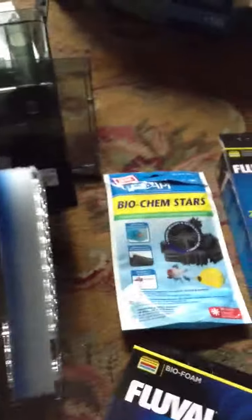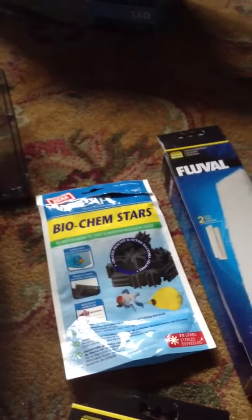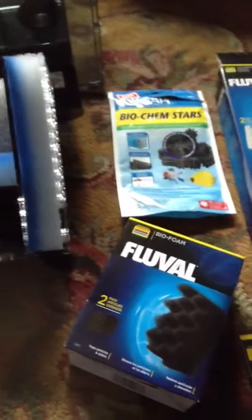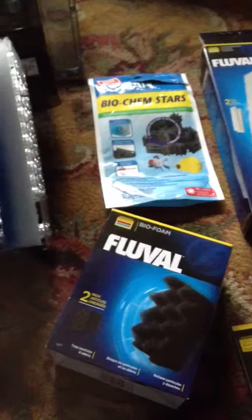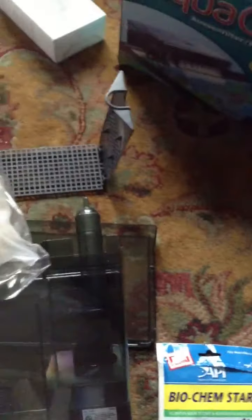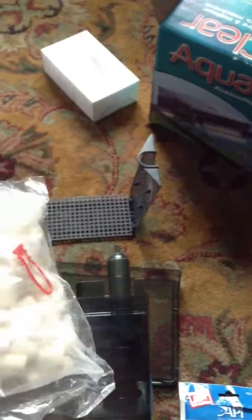Finally, these are all scraps basically. This piece of foam is from that box and it fits nicely there, and then these are the extra pieces I had to trim, which will go free-form in here. I'm not using any of these items — no carbon, which came with the 110 — and I won't be using these; I'll probably use these in the canister filter.